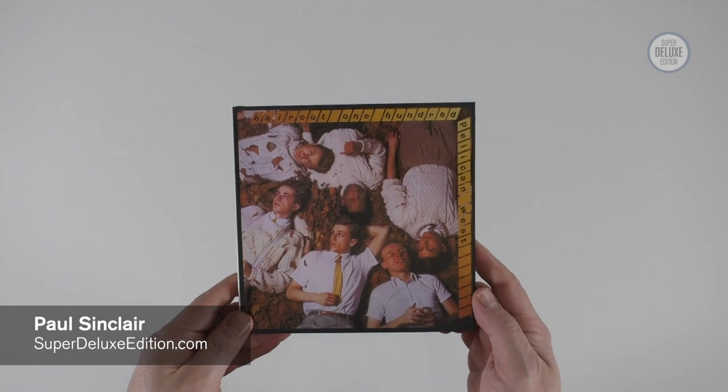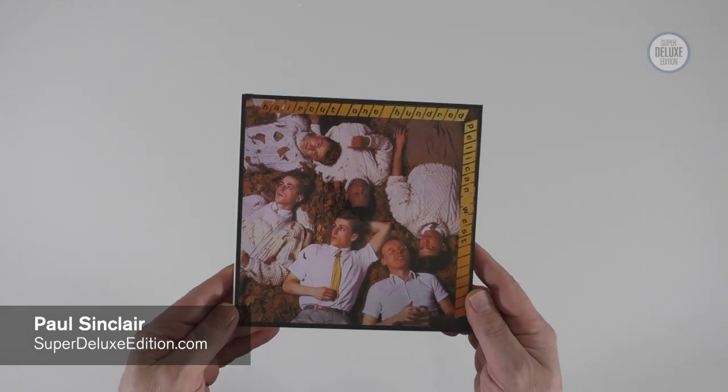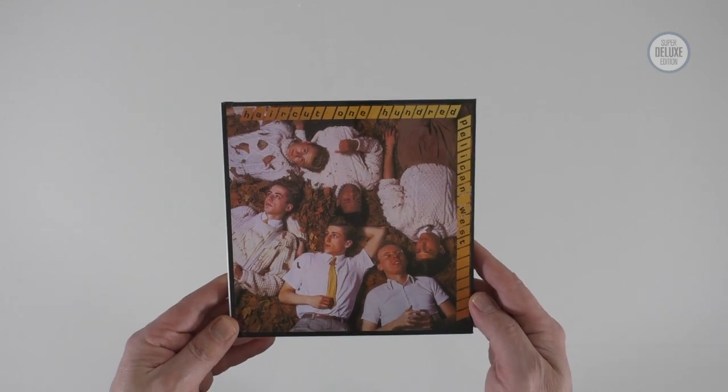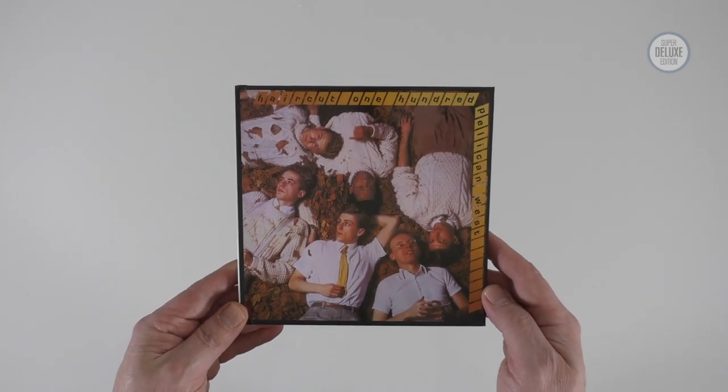Welcome to another Super Deluxe Edition unboxing video. Today we're going to take a look at the reissue of Haircut 100's Pelican West album from 1982.